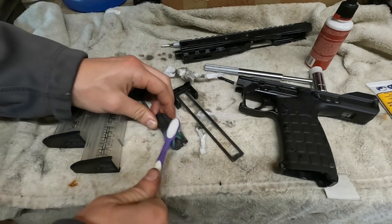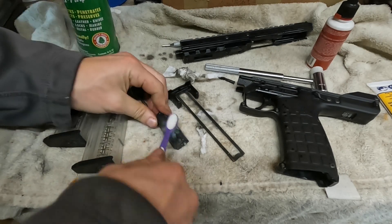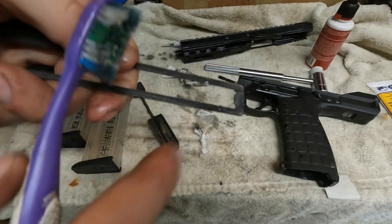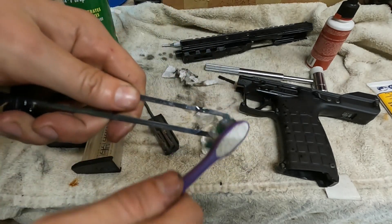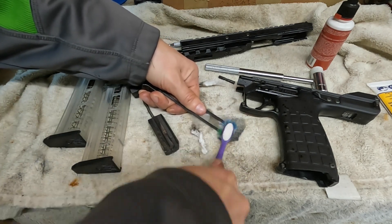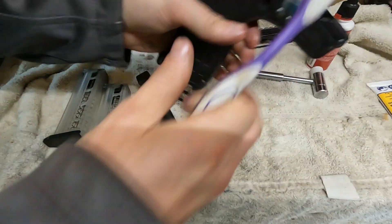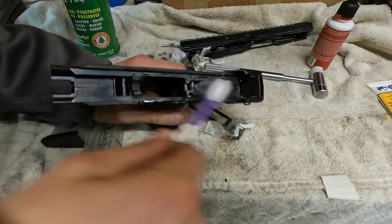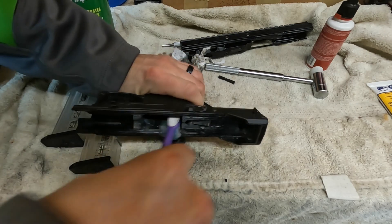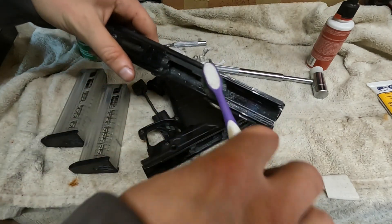I like to take a nylon brush and really scrub the heck out of things, because especially if it's super dirty there's some crud buildup on there. We're going to have to really scrub this stuff, especially the bolt — the face of the bolt. All in here along the rails we're going to scrub, and then down here a bit, and then in the top part.